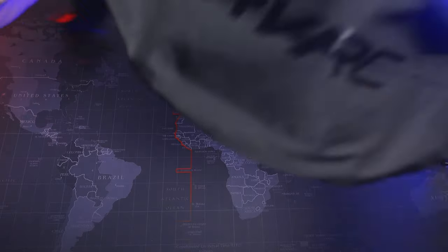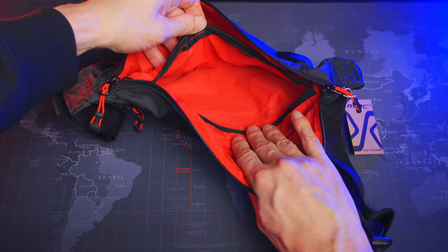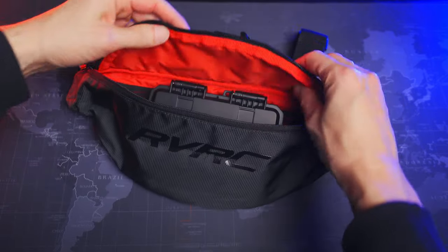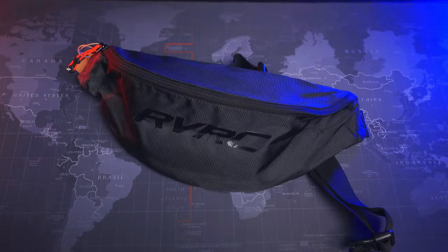It's a three litre bag with space left for my iPhone, wallet and keys. Finally I can ditch my six kilo camera backpack. I have everything I need right here. That's it - short and sweet. Link to the case below.